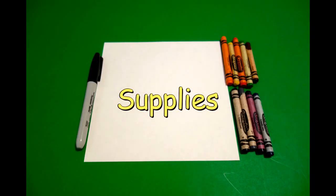Let's draw. Today's project is, let's draw an alphabet donut for the letter S.